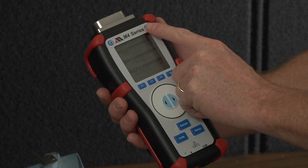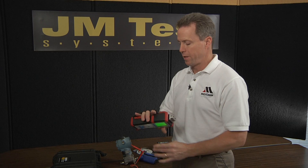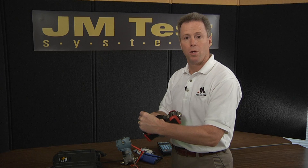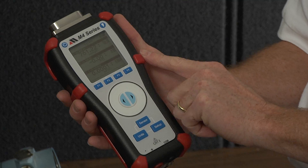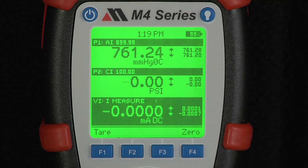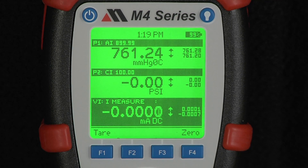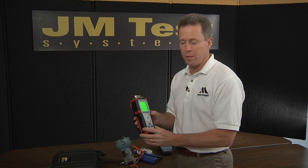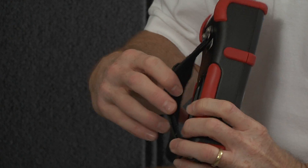The M4 is a hand-held calibrator designed to fit easily in your hand. We provide an elastic strap with Velcro to secure it to your hand. We also include rubber corner bumpers for shock protection in case of an accidental drop in the field. The display is a large three-line display with backlight, and the power source is four AA alkaline battery cells in the base under a cover in the rear.